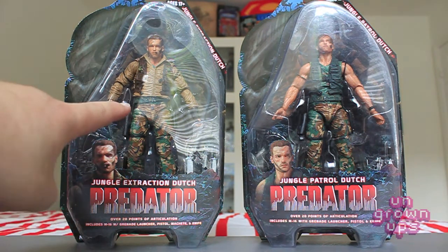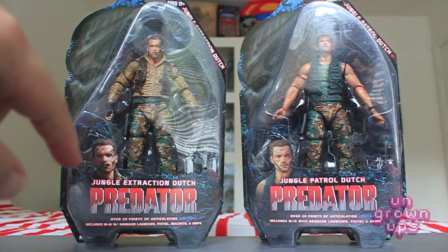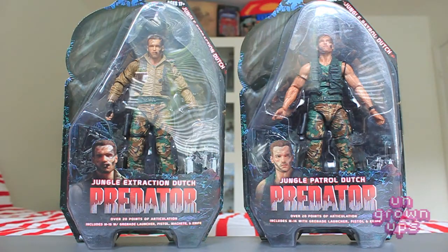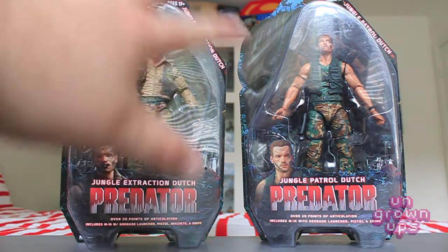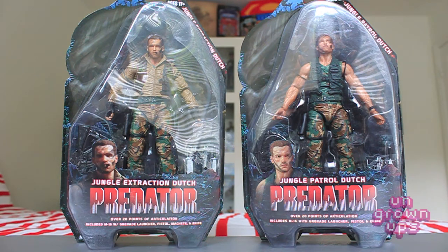I really like some of the nice detail on this Dutch — the stogie in his mouth, love the gloves, love the machete. But I really love the vest, the open vest, and the arms on this guy. So I may actually mix and match these parts, maybe doing some head swapping, maybe adding some accessories here or there. We'll see how that goes, but yeah I'm just super stoked to get these.